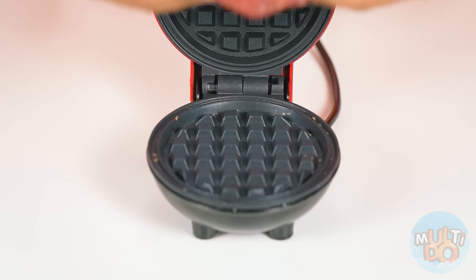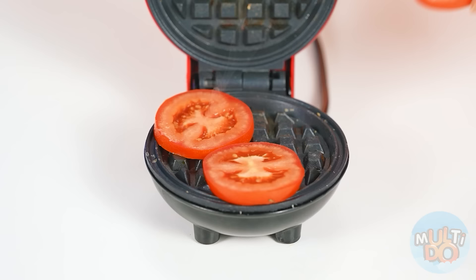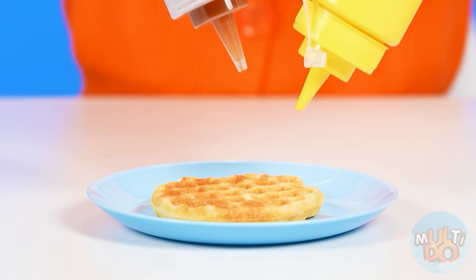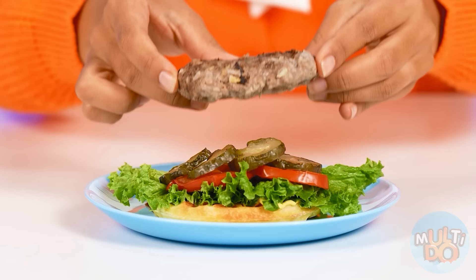Which ingredient comes first? That's right, buns! Here they are! I'd rather fry them in a waffle iron to make them warm and crispy! And a cutlet! I'm gonna do that with all the ingredients — that's so much better! Now we need some ketchup and some mustard! Some salad, tomatoes, pickles, patty, cheese! And there we go!